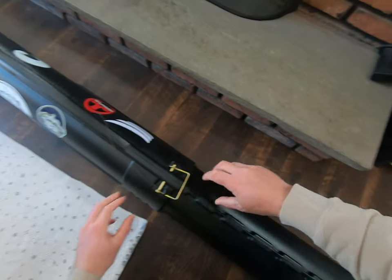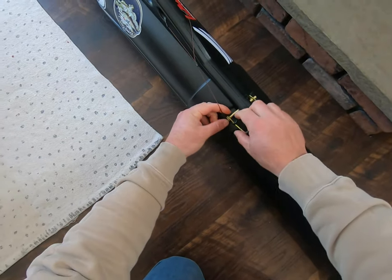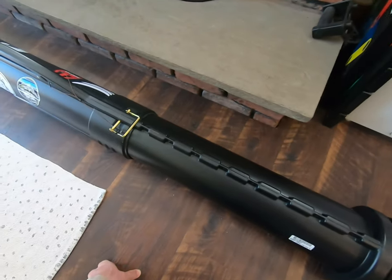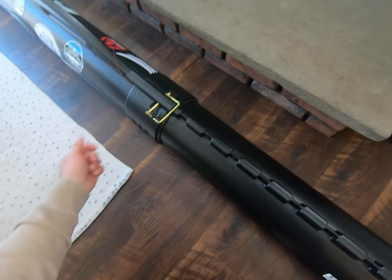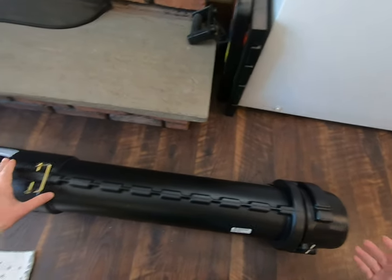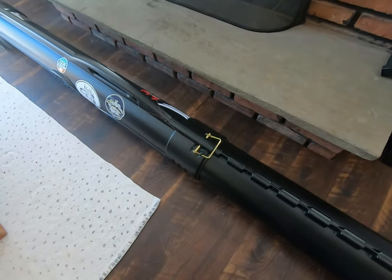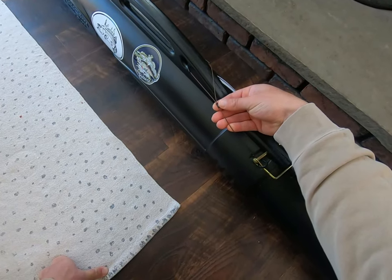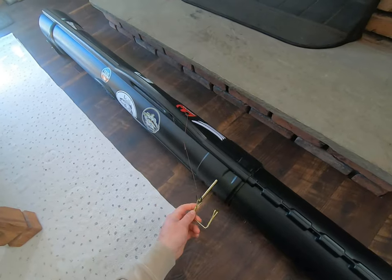One thing about bringing this on the plane — you can see I have a cable fixed to the pin. TSA is going to open this, take all your rods out, and take the whole tube apart. The very first time I brought this on the plane, they took my pin out and didn't put it back. I got the rod tube back with no pin, it was sliding up and down, and could have had my rods broken. Luckily nothing was messed up.